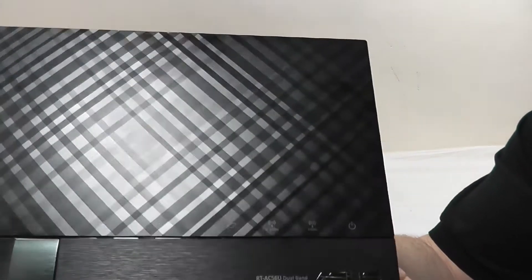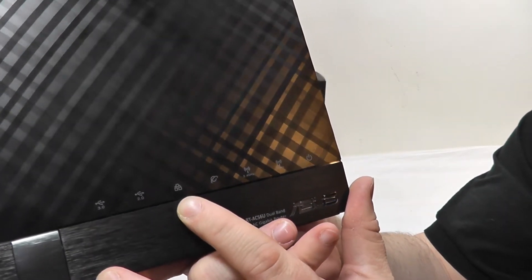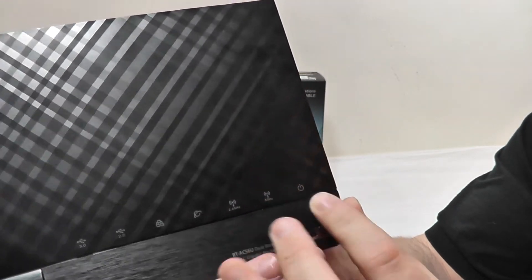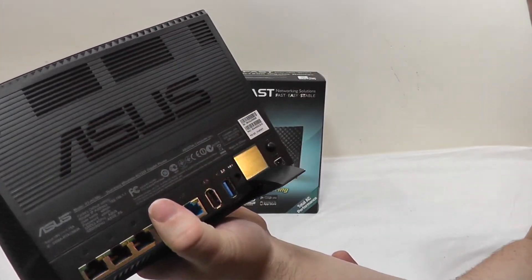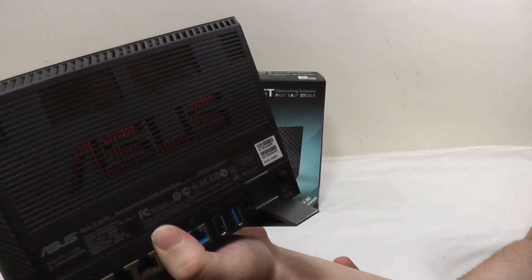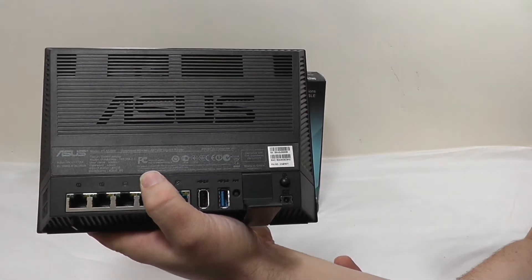On the front you've also got LED lights for the USB 3 port, USB 2 port, LAN, WAN, 2.4 GHz radio, 5 GHz radio, and the power light. On the rear of it you can see you've got the ASUS logo in the vents, and through that ASUS logo you can see a red heatsink.